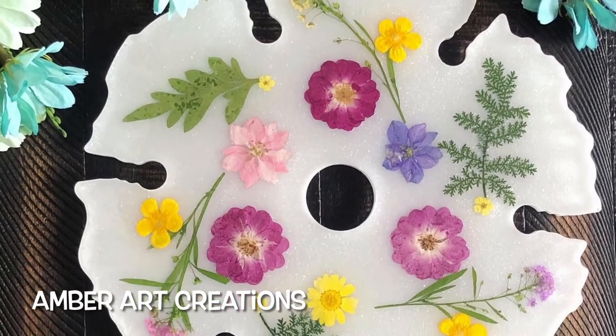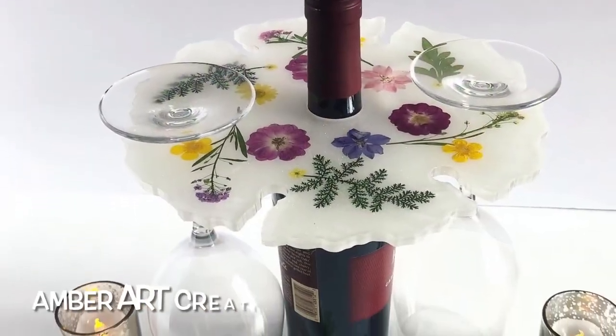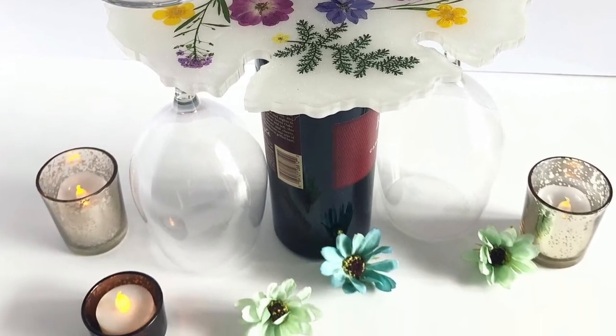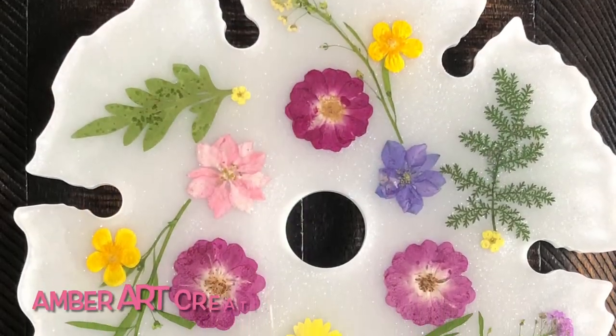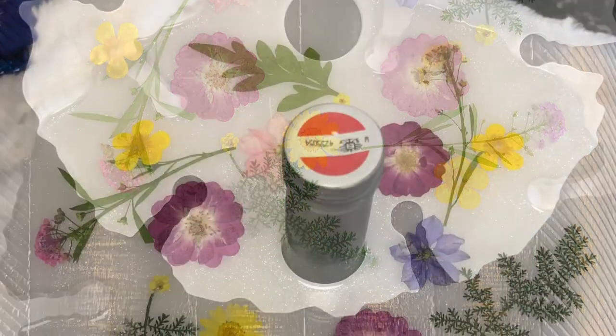And here's the final finished piece. I added a top coat on it. You can use it as a wine caddy, or you can also use it as a tray, or just as a decorative piece if you wish. I hope you liked this tutorial.